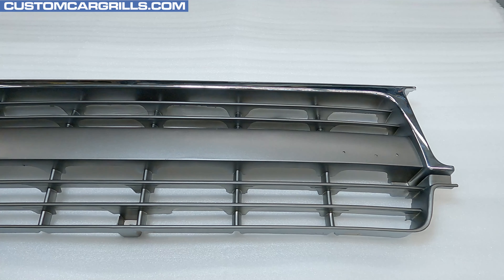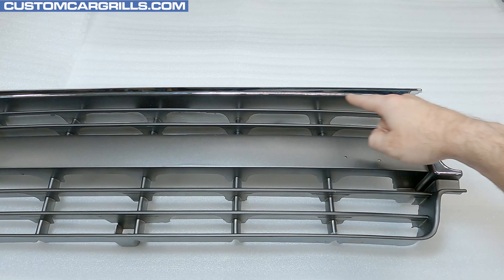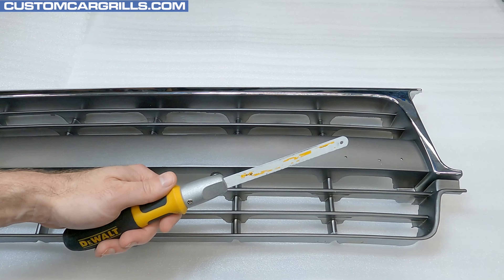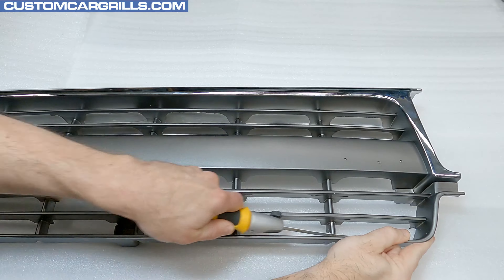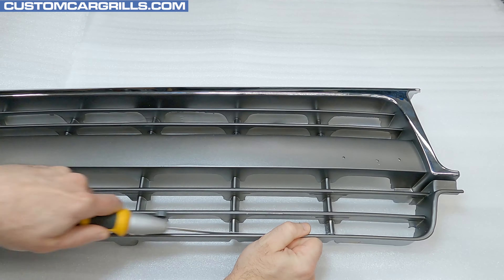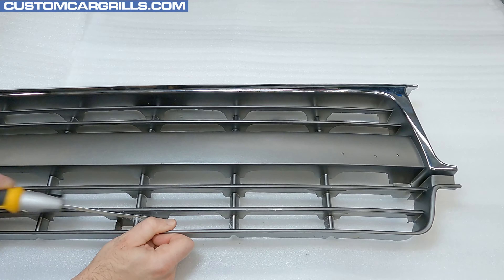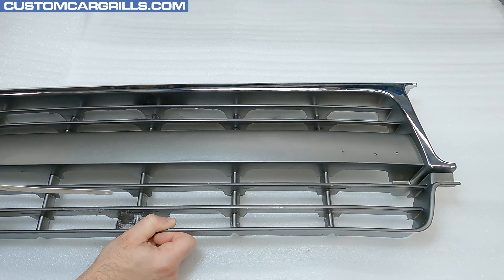After the grille has been removed from the vehicle, it's time to get started. The first step is to cut the bars around the perimeter to remove the center of the grille. Just be sure to preserve a fair bit of the plastic around the lower and side mounting tabs. To do the cutting, I'll grab my open-ended saw blade and get to work. The vertical bars I'll try to cut fairly close to flush to the edge without digging into the edge. The exception to that will be the lower mounting tab.